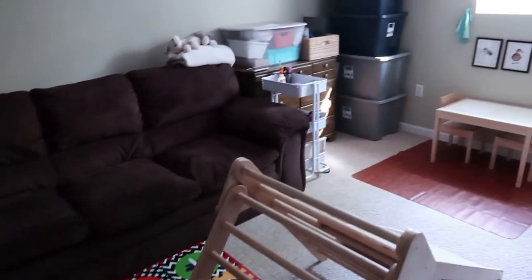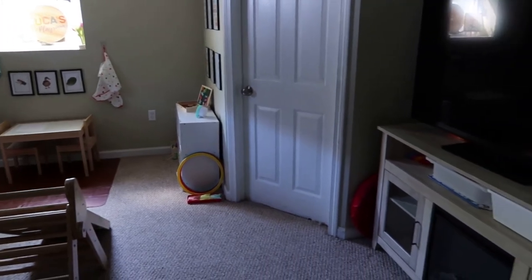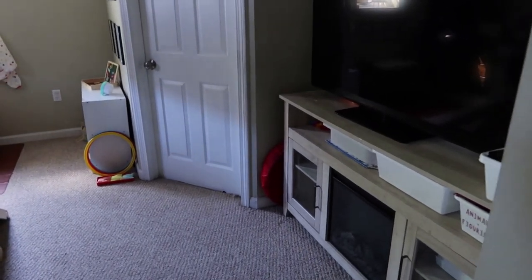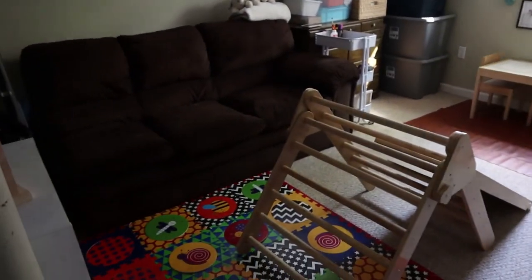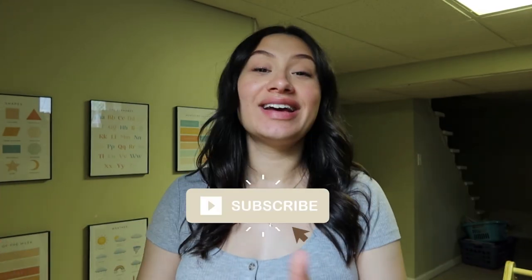I know that was a lot but I wanted to be as in-depth as possible with everything in all of our zones of play to give you some inspiration and ideas for your playroom. I have rearranged this place a bunch of times and this is what really seems to be working for us right now. We get a lot of use and love out of this room. That is it for our playroom slash homeschool room tour! If you enjoyed this video please give it a thumbs up, and if you want to see more Montessori, motherhood, pregnancy, and baby content, consider subscribing. Thank you so much for watching!